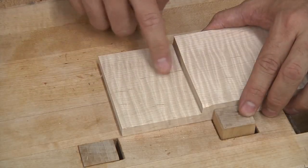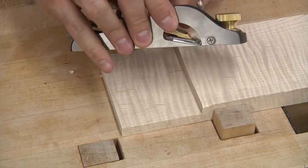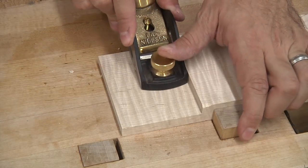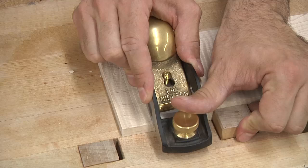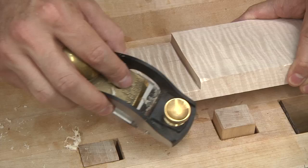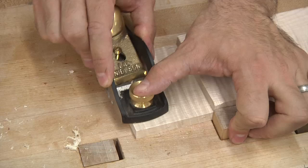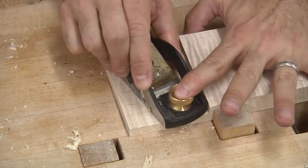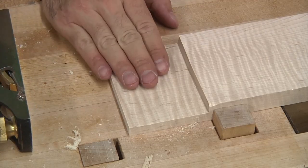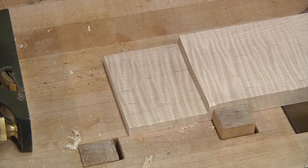A surface right off the dado blade can be a little bit rough — you're going to have some high spots and some low spots. Using a block plane, or in this case a rabbiting block plane where the blade goes all the way to the outside of the body, you can take a couple of passes and remove those high points. Watch out toward the end — you don't want tear out — so give yourself a little bit of relief there. Try to take even passes across the surface. If it takes anything more than just a couple of passes, you probably want to go back to the table saw — this is only for finessing the fit.